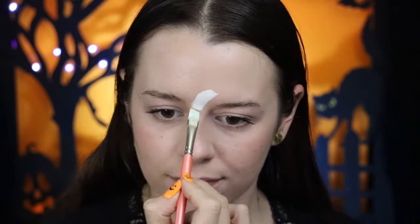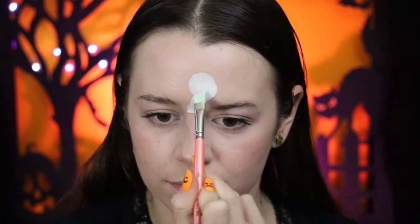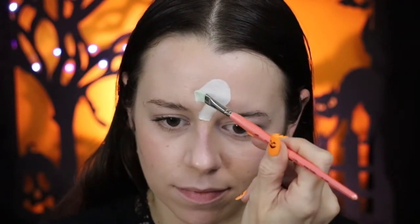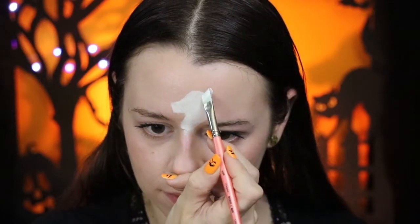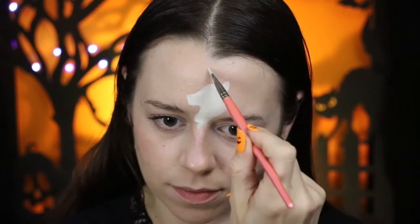For the base of this unicorn, I'm loving using this 3/8 brush from Aaliyah Brushes. I'm going to use this to create the base of the unicorn. It's got the perfect width for getting the right size of neck and muzzle, so I find it really helpful. Because it's a flat brush, it can also be used to smooth out the base and remove any streakiness.